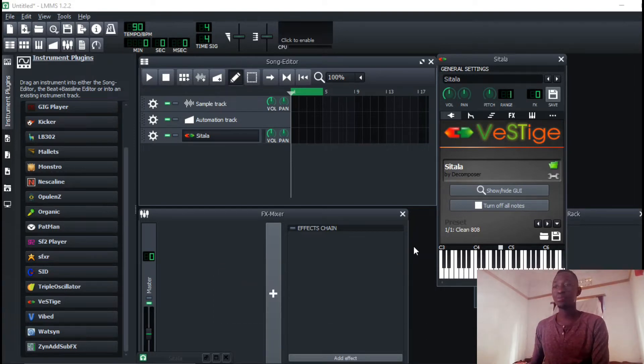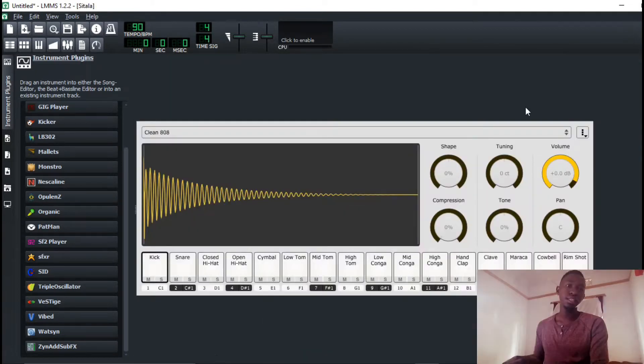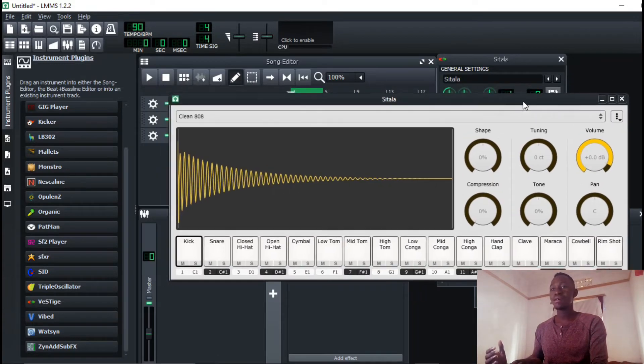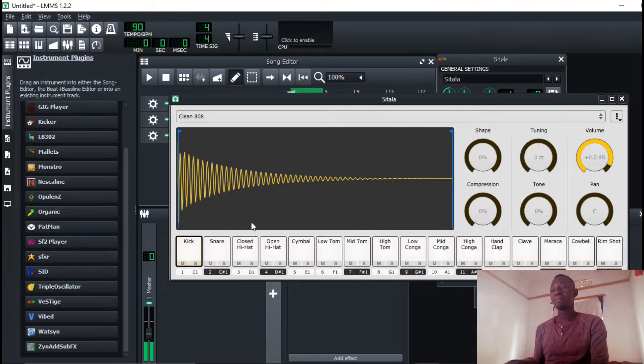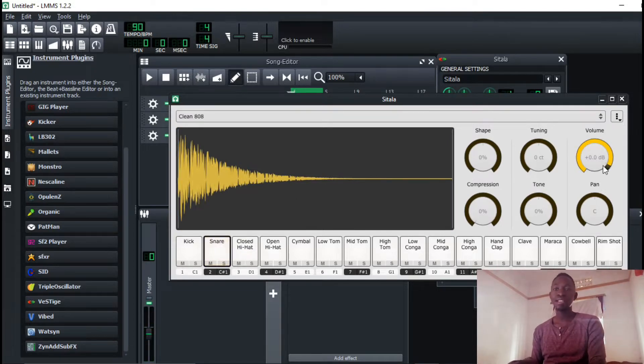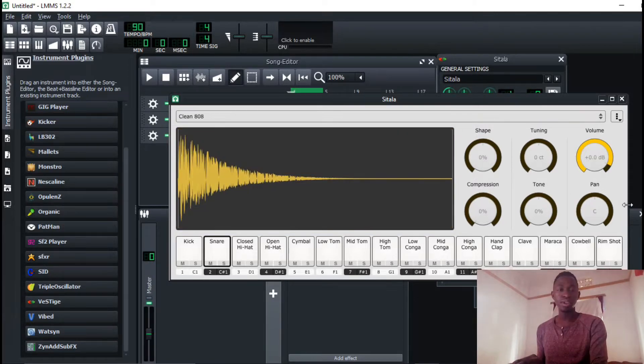We all know that Ableton has issues dealing with audio processing, chopping out samples and everything. That is why you have to get this sampler — it's called the Sitara Sampler — which is going to help you deal with samples. You just drag and drop your samples in, and you can adjust the volume, tuning, shape, compression — everything. You just gotta try them out yourself.